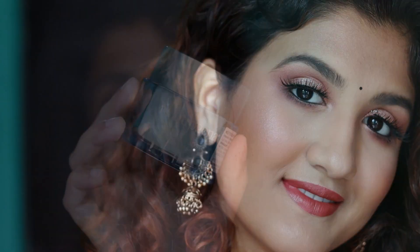Hi everyone, welcome to my channel. In today's video I created two Diwali looks — the first one is the simple basic Diwali look, and then I glammed it up a little bit more. So let's get started.